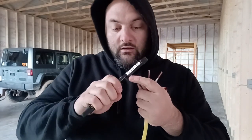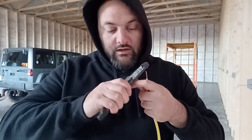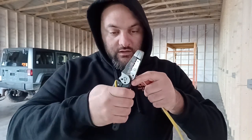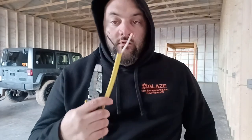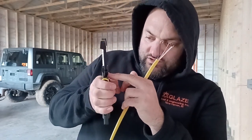It also has a loop maker. You just put the wire in, twist, put it in the loop maker — and check that out, three loops that quick, all with one tool. It also has a screw cutter for 6-32 and 8-32.